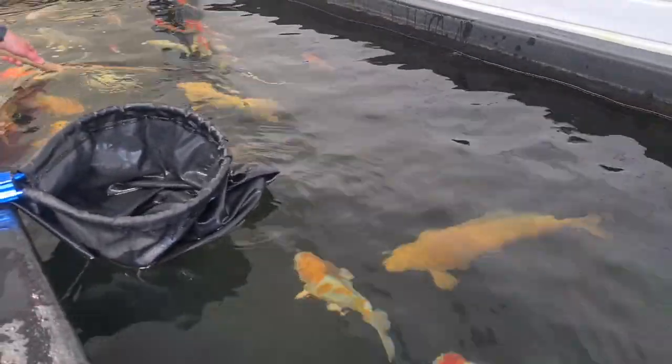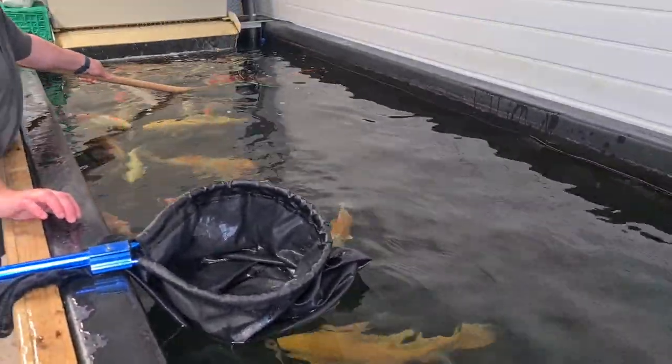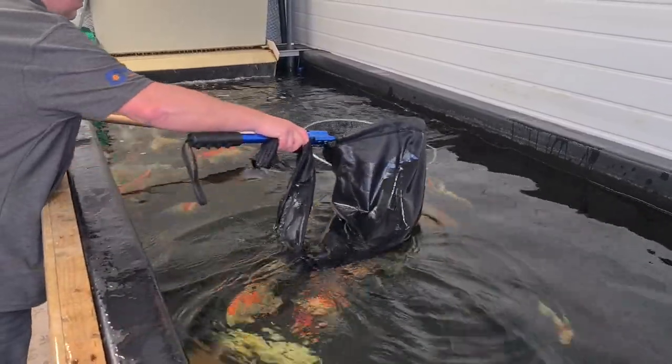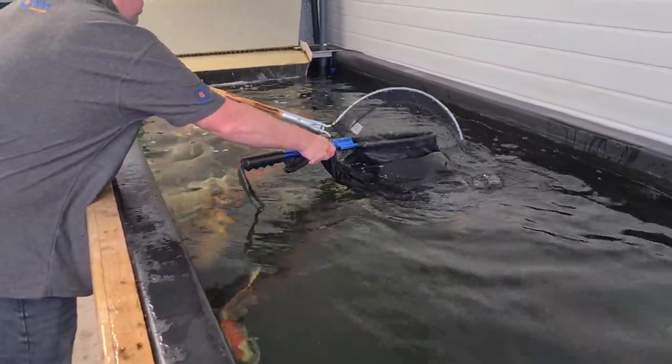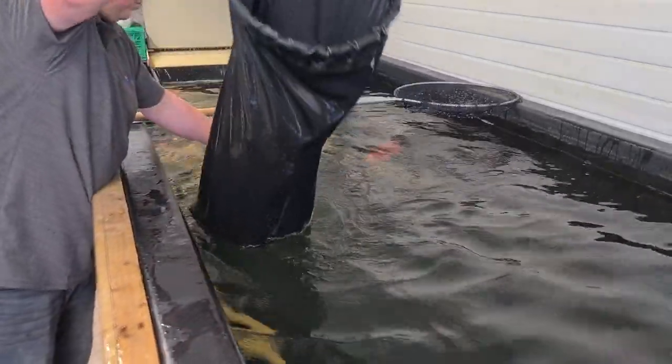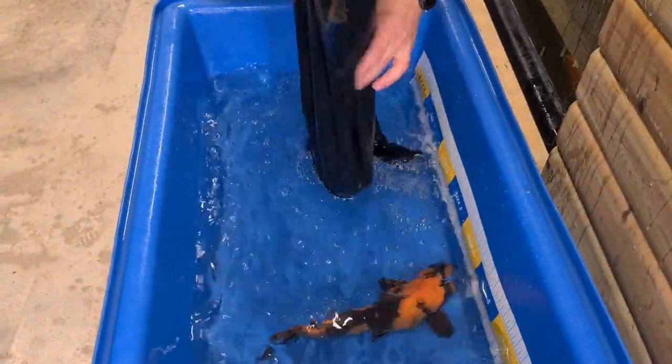With the pan net, don't chase them, just nice and gently follow them around the pond. Bring the sock to the pan net — in it goes. Then over and into our bowl.